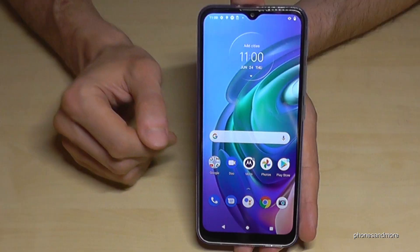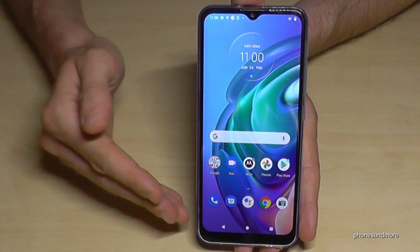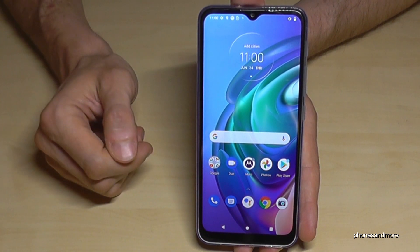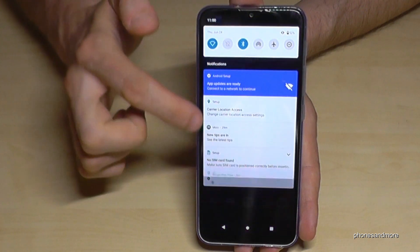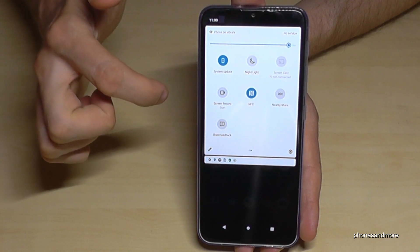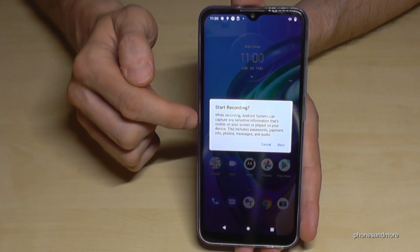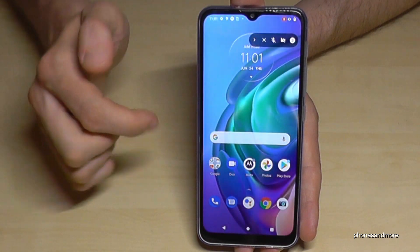By the way, if you want to record your screen — for example to record your actions in a game — you can do that too. Scroll down in the quick settings a second time and on the second page you will find a screen recorder. Just tap it and tap Start.